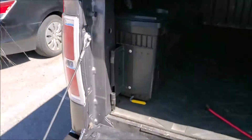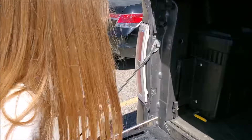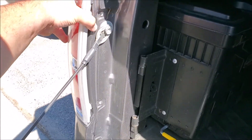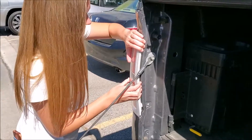All right, Ava, what's your next step? You've got to pull the light out. So you remove the two screws, the light's going to be loose, but there are going to be two retainers on the side, so you have to pull hard — straight back. Let's see if you can do it.